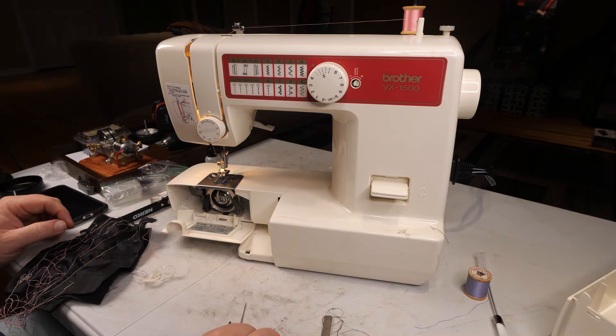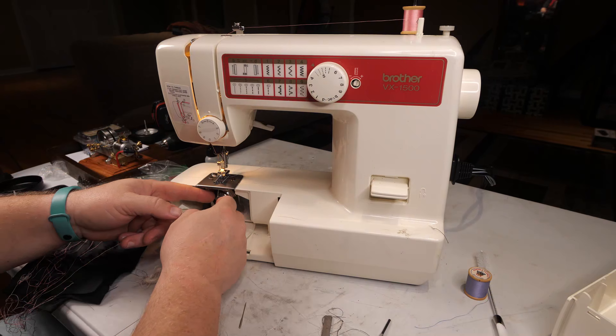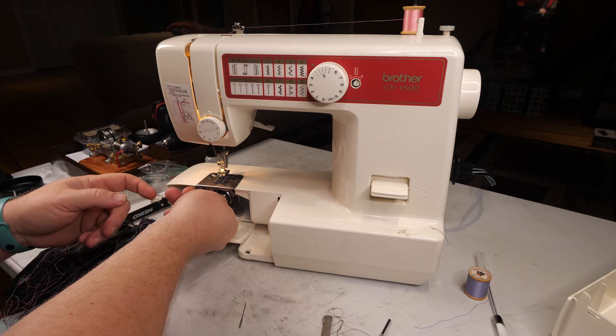I don't know when my camera quit recording, but I'm still having this broken lower thread problem.